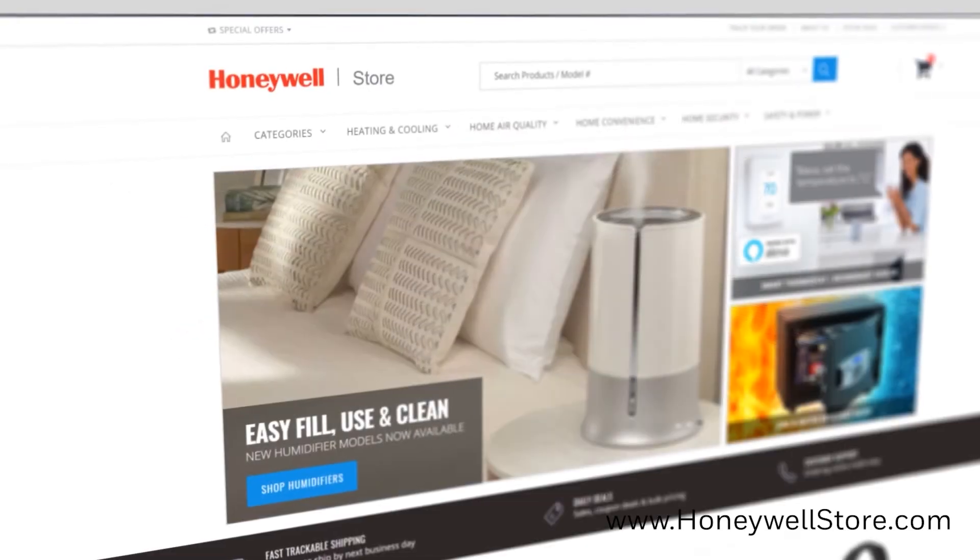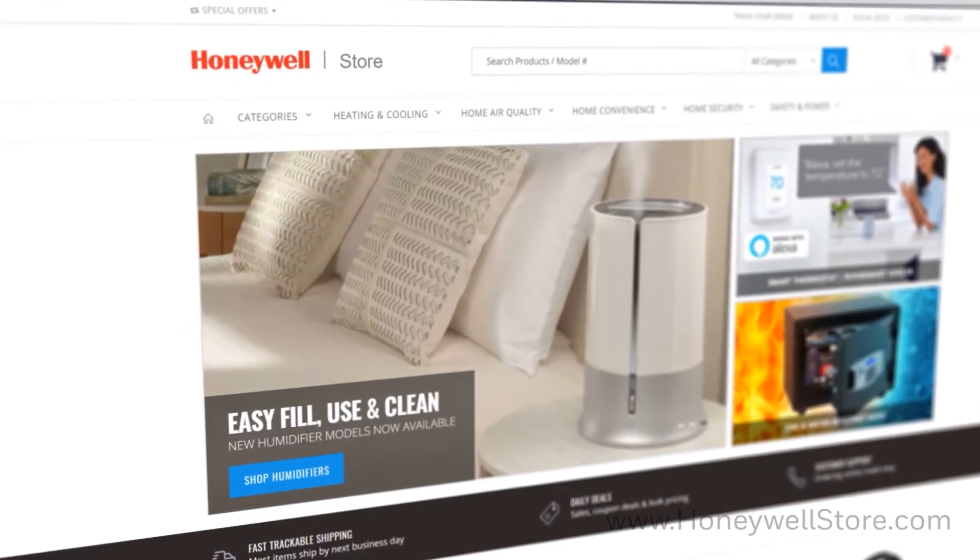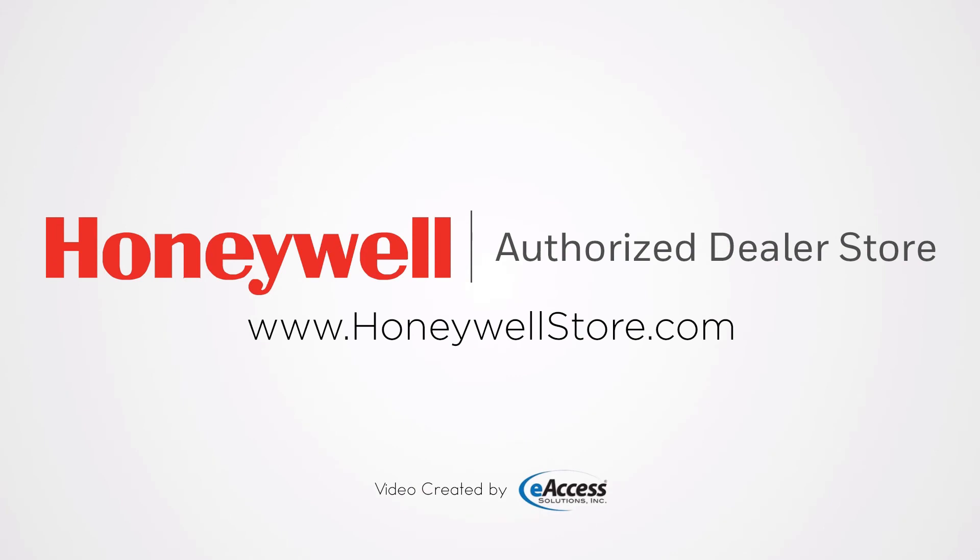For more information or to purchase this product, visit www.honeywellstore.com.